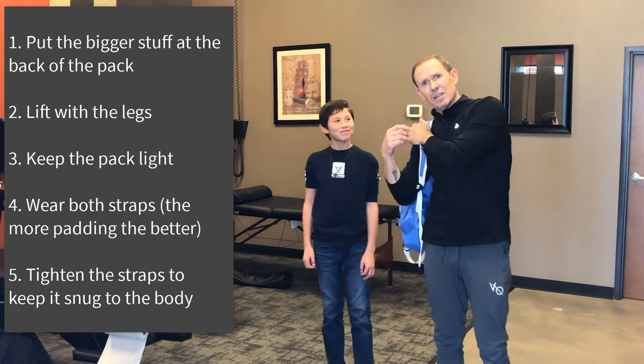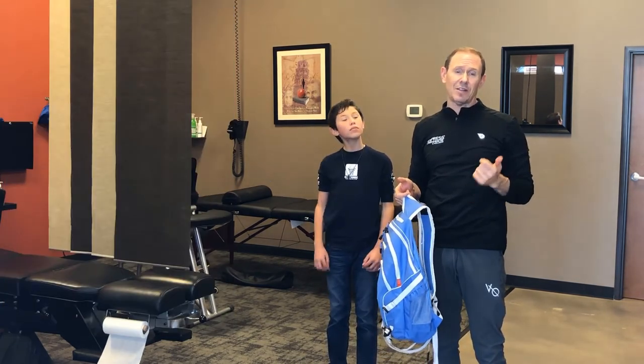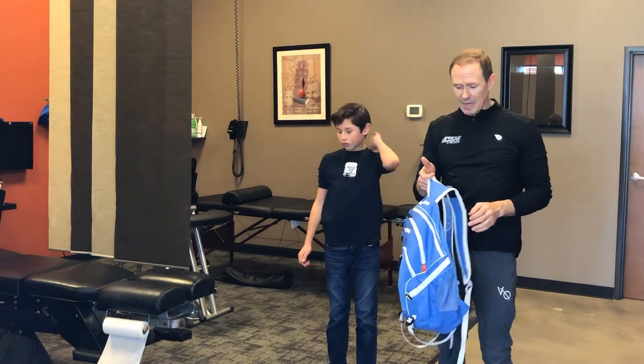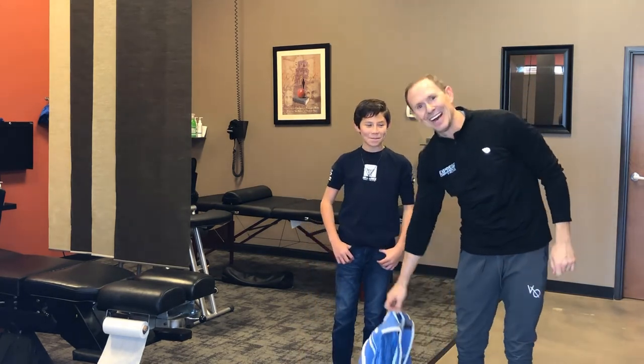Be smart. The kids are having to carry a lot of stuff in their backpacks, and if all else fails, talk to your school and see if there are items they don't have to carry that they can leave there — I'm sure they'll try to work with you the best they can. Hope that helps. Jackson, anything to add? He has nothing to add. Alright, Dr. G over and out.